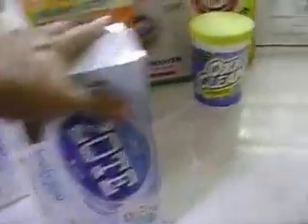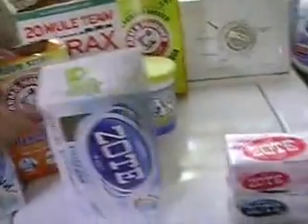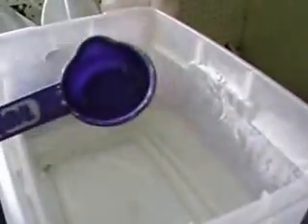So I'm going to get this mixed and walk you through mixing it. You do want to have a good mixing spoon. I use a 20-quart container. This is the laundry spoon we've been using for years. I dish it out with this — it's an eighth of a cup, and one eighth of a cup is one ounce.